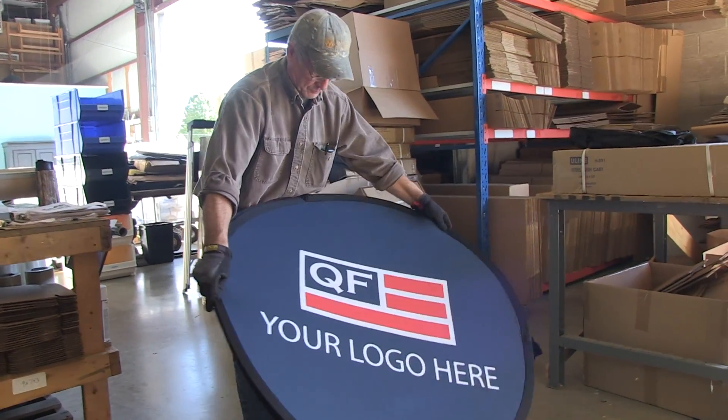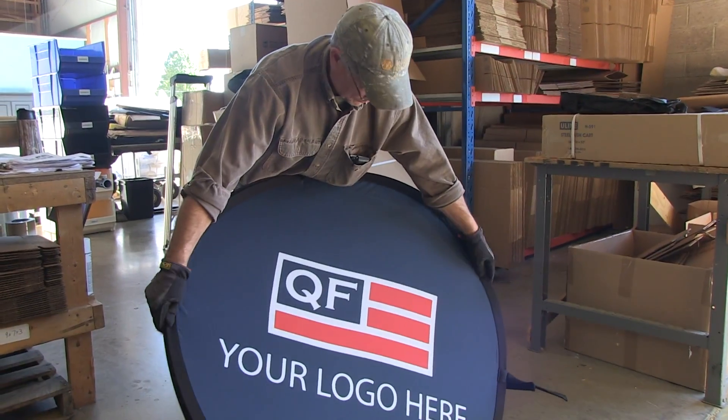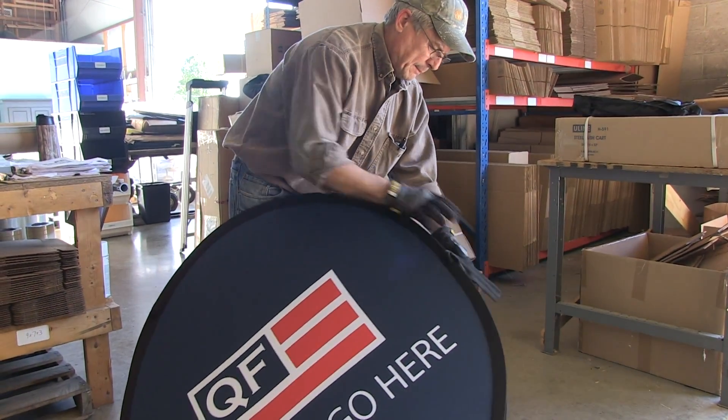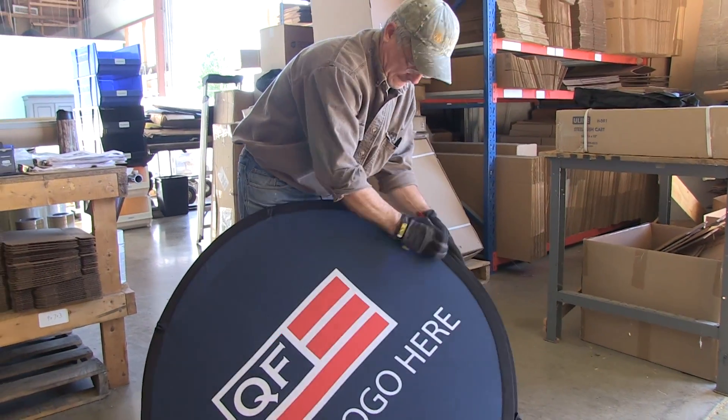Pop-up Banner Disassembly Instructions. Step 1: Detach the two Velcro strips along the base as well as the two strips along the sides.